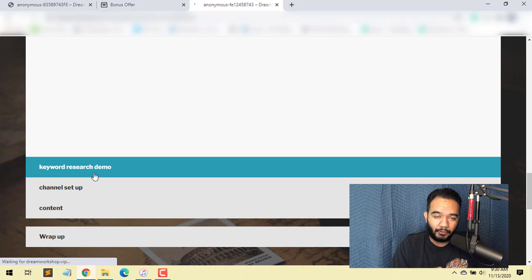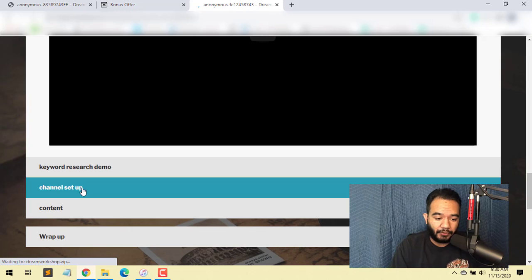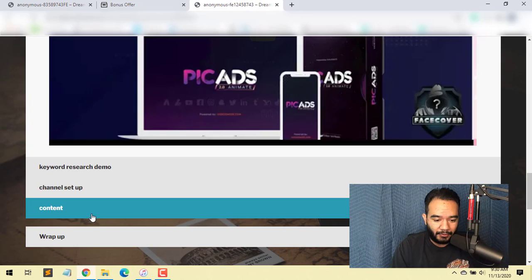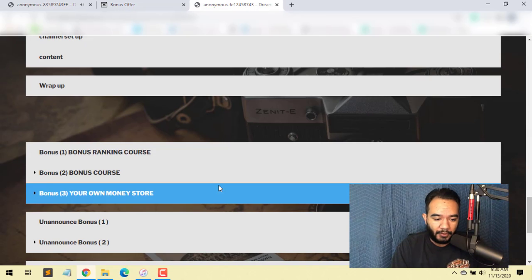You've also got some bonuses down below — a ranking course where he's going to show you how to rank all your stuff, which is probably some powerful material. There's bonus number two, and another bonus which is your own money store, which is pretty unique. Then there are unannounced bonuses as well — the list goes on and on inside the members area of Face Cover.